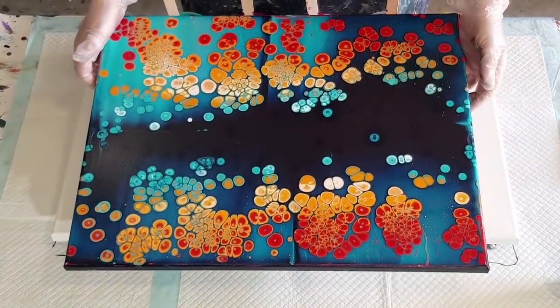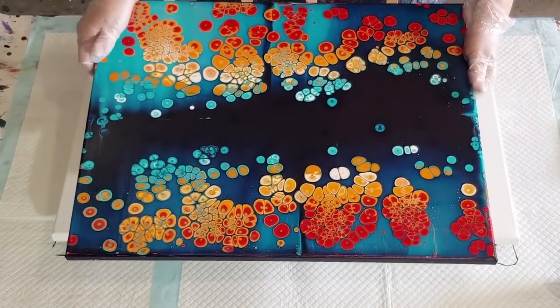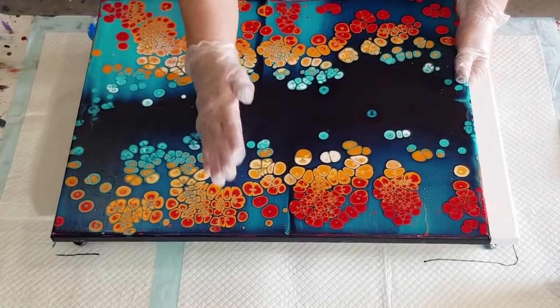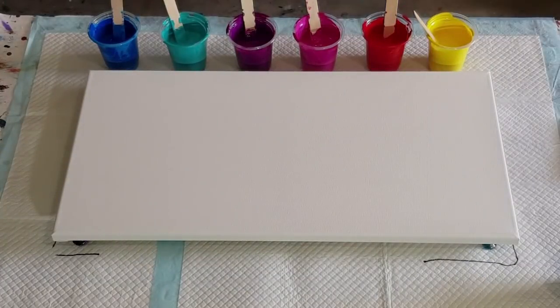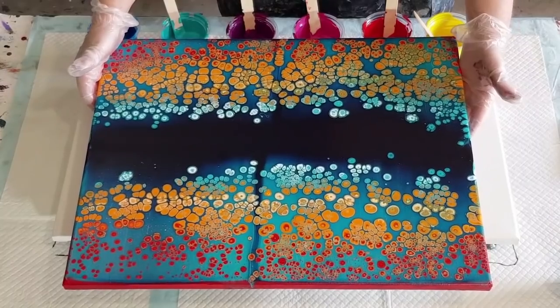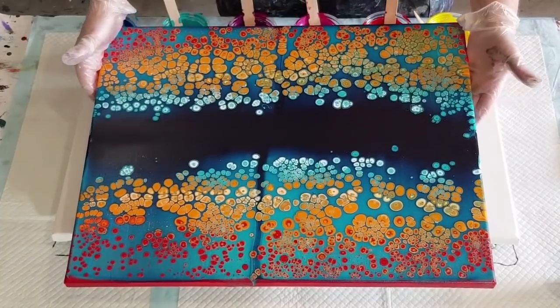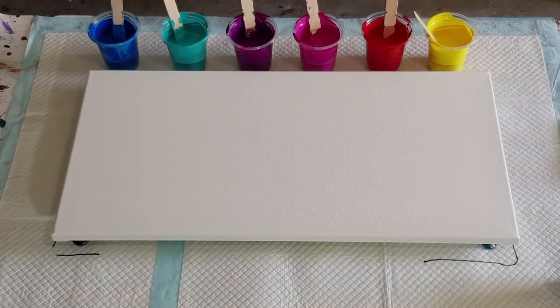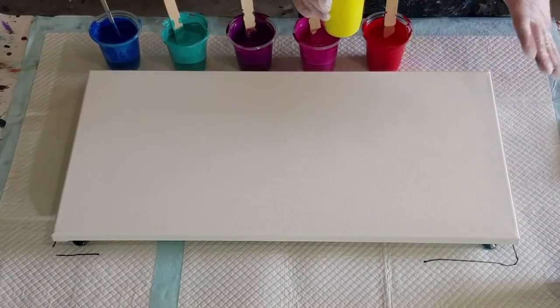Here's one I did previously that I really loved - it's minimal torching but I've got nice big cells. I'm only swiping down this time, not from the middle up and down. That was the thinner mix. This one here was a slightly thicker mix so the cells are smaller, and I did torch a little bit more because I wanted more. So that's the difference between thick and thin. Anyway, each color is a little bit different.